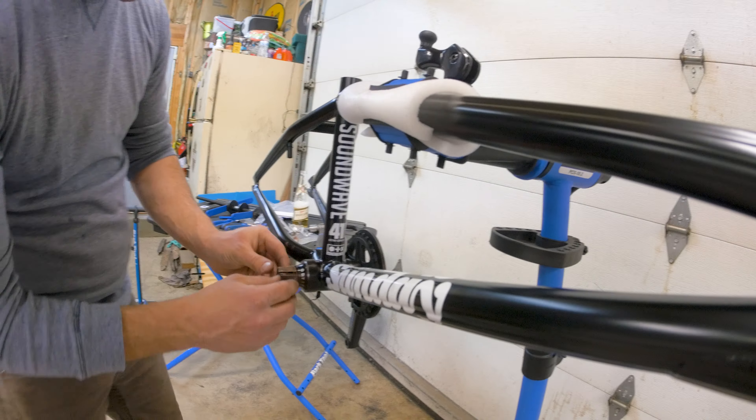I should probably make a video about how to install those things. Looks good. So close though. That's almost exactly how far mine is. Can you see those things on your frame? Yeah. You're supposed to be able to see those — that tripped me out too when I was putting them together.